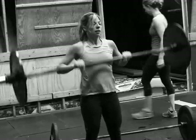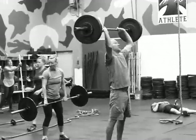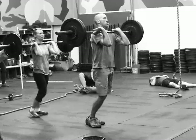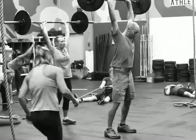Betsy is using 55 here. Garrett's using 95. The Curtis P is a hang squat clean, lunge, lunge, and then you're going to dip and punch with a push press.